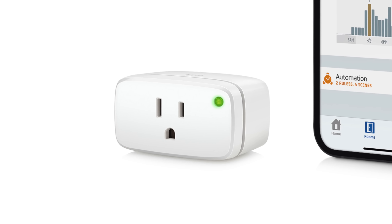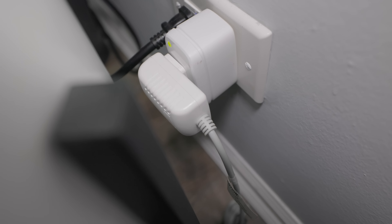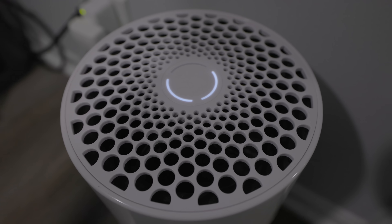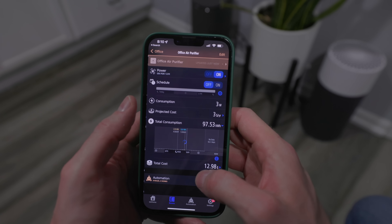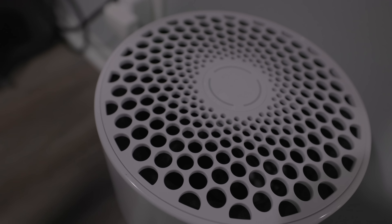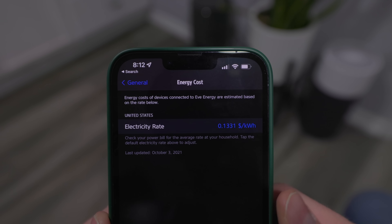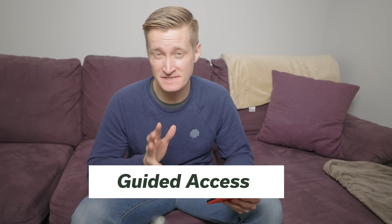Thanks to Eve for sponsoring this week's video. Eve makes quality products for Apple HomeKit that I use all over my smart home. One of my favorite products is their Eve Energy. This not only works as a smart plug but also serves as a Thread router, strengthening your home's Thread network. A killer feature of the Eve Energy is energy monitoring — it shows you the power consumption of the device plugged in over time. You can see nice graphs inside the Eve app, along with customizable approximations of how much it's costing you, then cut power to devices when not in use, saving you money. Eve will automatically guess the approximate energy cost for your area, but you can customize that in the app settings.